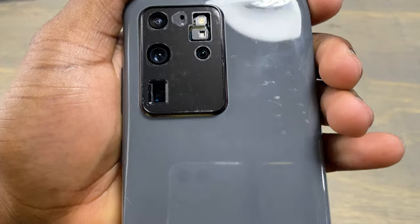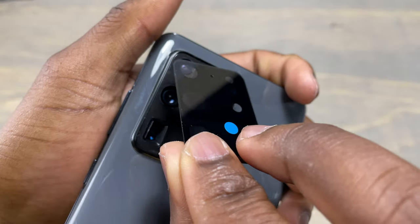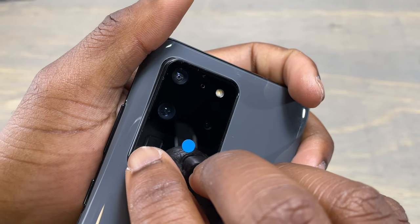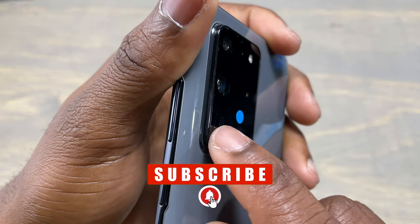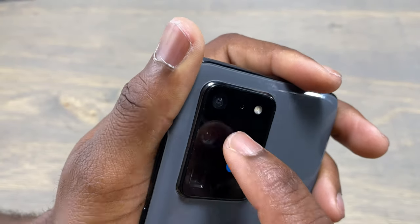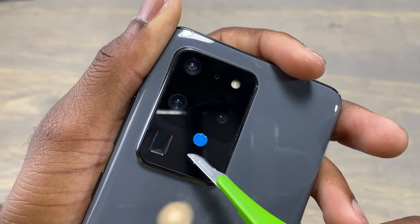The tape has been installed, so it's time to install the camera glass itself. Align the camera glass with the camera bump, use a little bit of caution to align it perfectly, and push it down. After you've pushed it down, apply a little bit of pressure on all corners of the camera. Then use your tool to remove the blue dot — you might have the blue dot or not — and keep applying some pressure for the camera glass to stick firmly onto the back of the device.